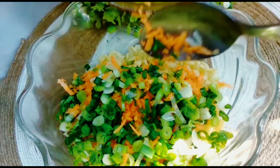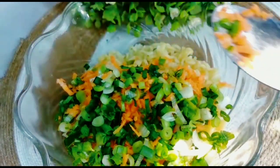Jangan lupa masukkan bumbu mie-nya. Maaf, memasukkan bumbunya tidak terekam di video.